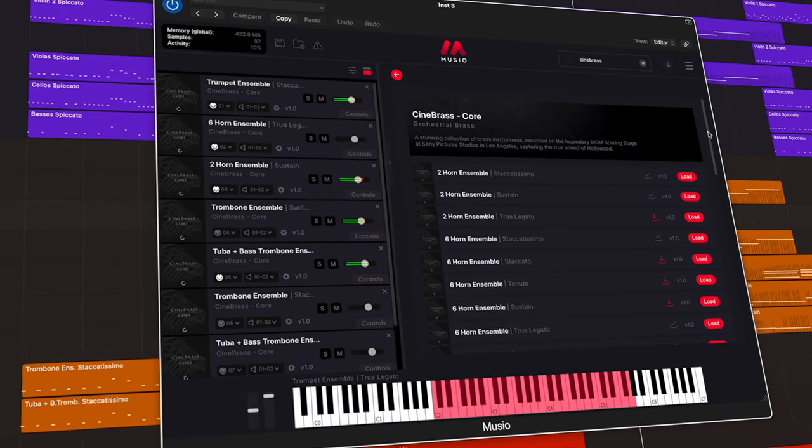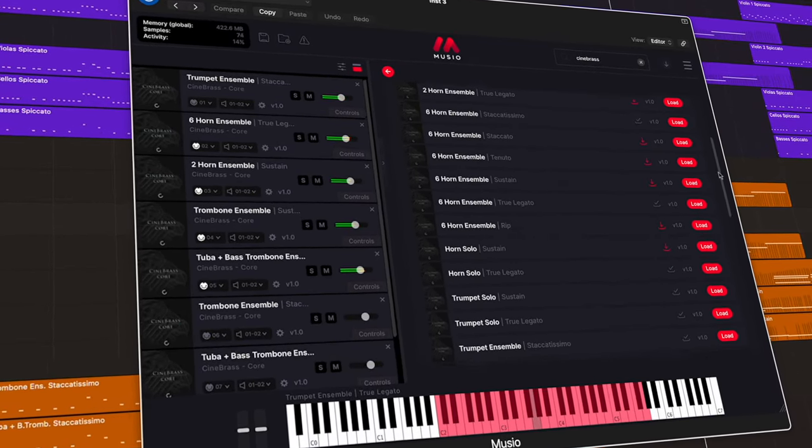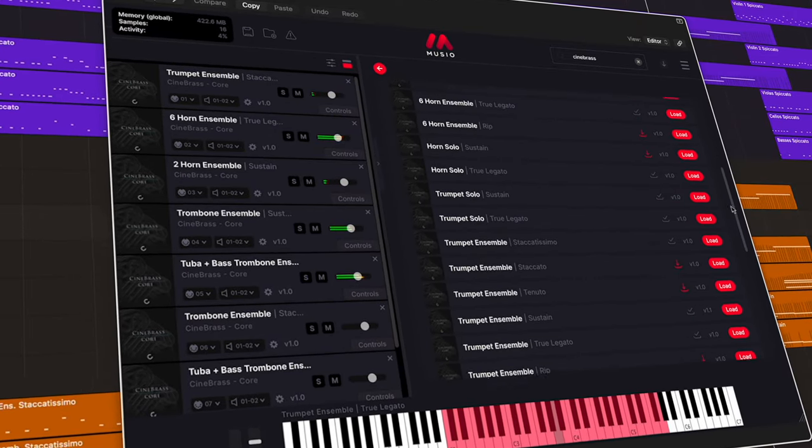When writing for brass, you get this full, rich sound that can really add so much power to your compositions. It's perfect for creating dramatic, triumphant scores, or just adding a touch of majesty and grandeur. You might even want to use the brass section to create tension and excitement, making Cinebrass Core a versatile tool for any composer.